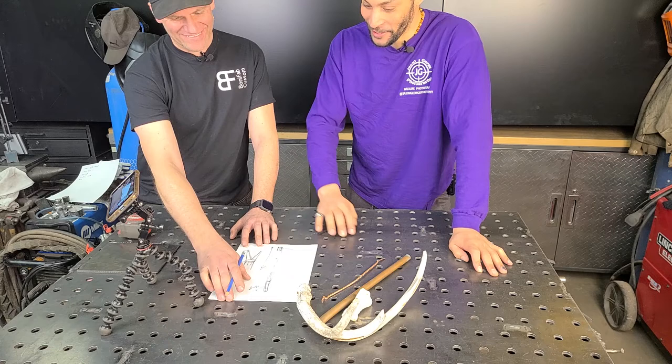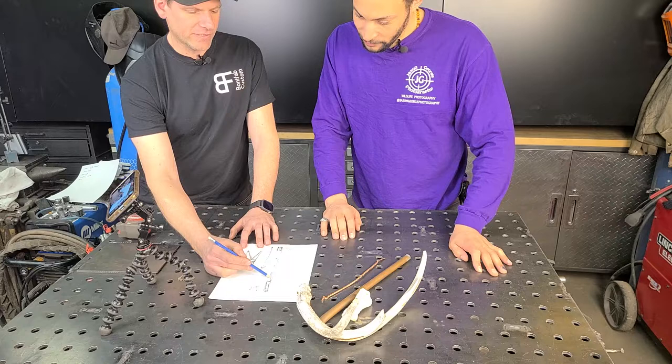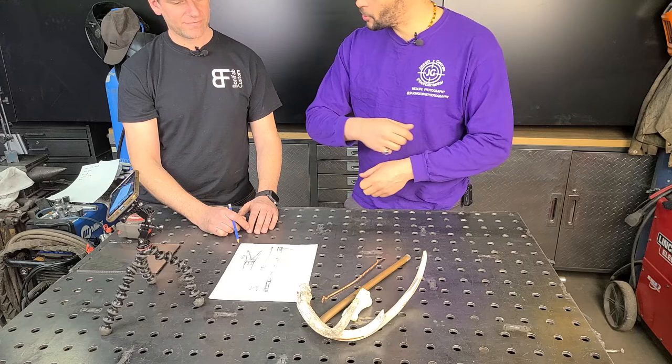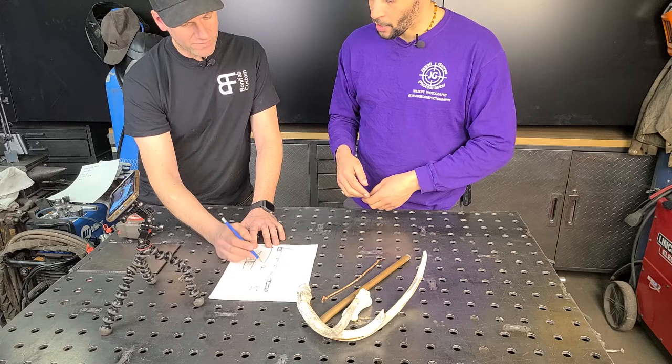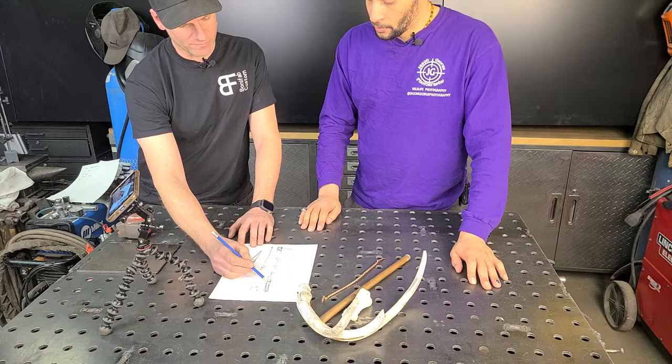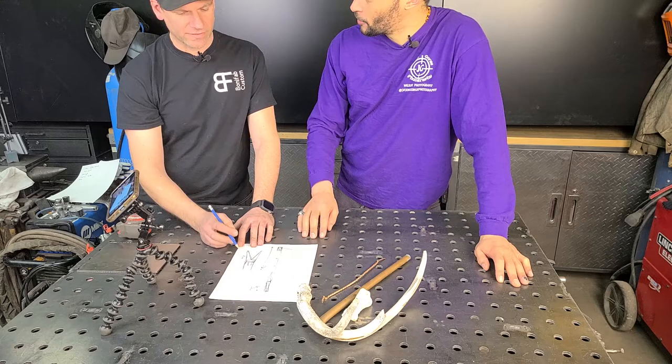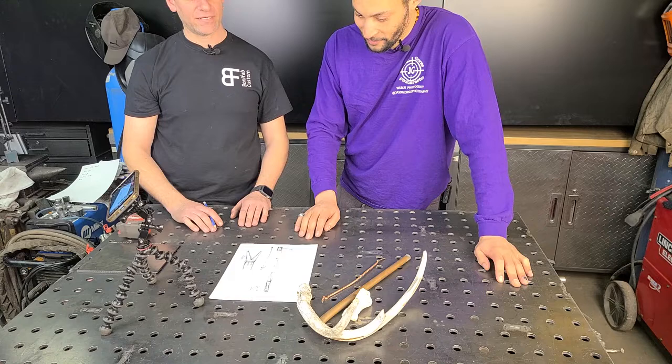Can it also have a flint to start a fire? Or will it just stay sharp because of the awesome steel? Yeah, it's going to be sharp. But the flint idea I like — if I'm in the bush I might need to stay warm. Maybe we can put a piece of flint inside the storage unit. In the little storage unit — yeah. We'll figure out a shape for that and do some drawings.